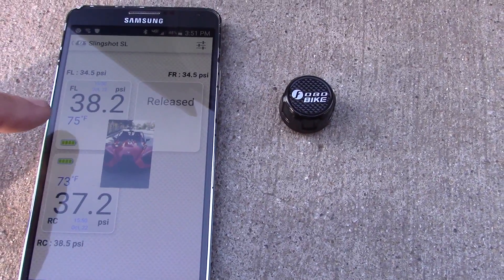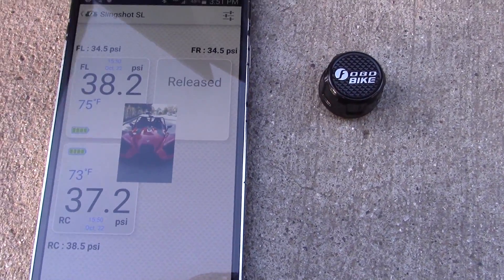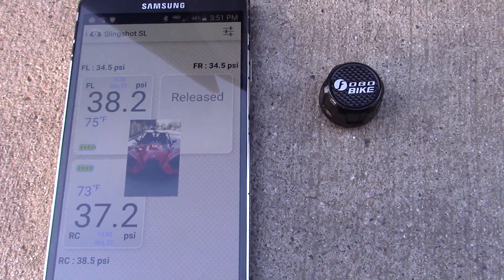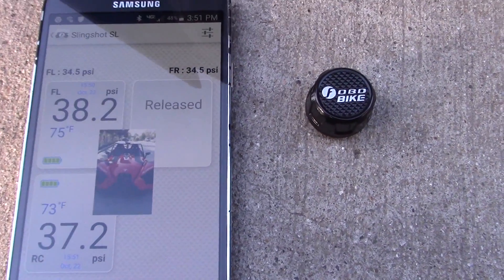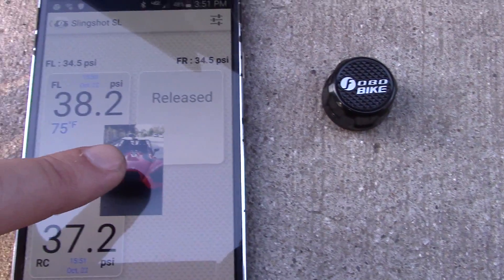Every 10 seconds it sends a signal to your phone and captures the PSI and the air temperature inside the tire. There are a whole bunch of settings on the app that you can adjust, like what you want your maximum tire pressure to be, what you want your minimum to be, and what you want your recommended to be.